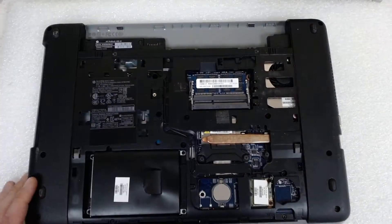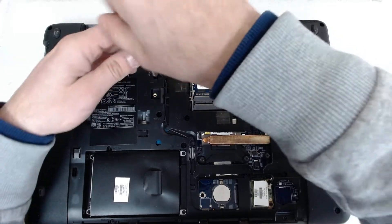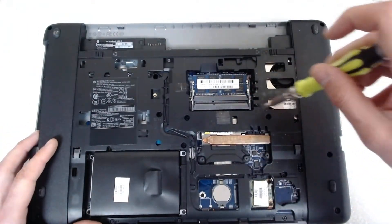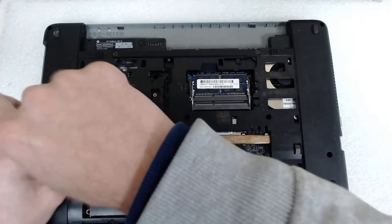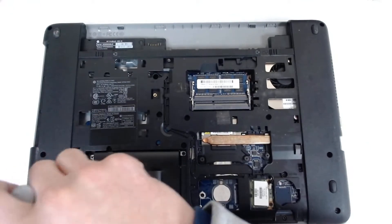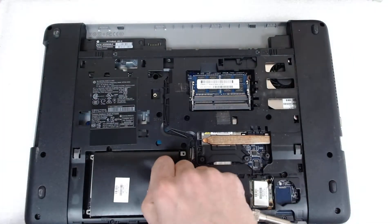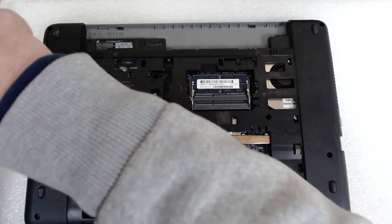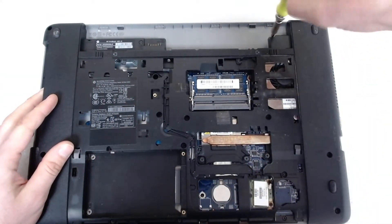There are two types of screws on this laptop: regular Phillips screws and I think the HP Torx ones — I'm not exactly sure. The regular screws are on the keyboard and here on the back under the battery, so we will remove them first. Let's not forget the hard drive — it's held by four screws. Now we're gonna remove the screws under the optical drive; they are a little bit tinier than the screws under the battery, so you have to be careful.